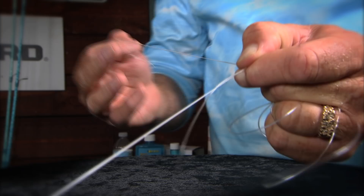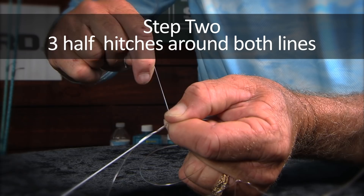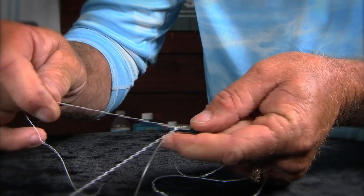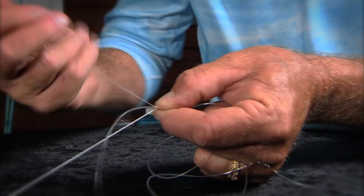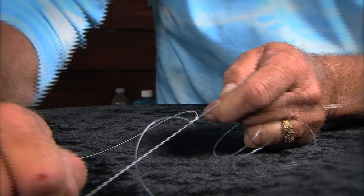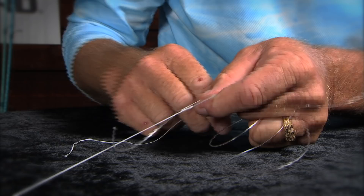Now it's three half hitches. You do your first half hitch around both lines — your tag end and your braid. Make sure you include both lines; that is very, very important. That first half hitch is locking that knot down right in front of all the wraps. Then you come back in with another half hitch and tighten that one down. And finally, one last half hitch around both lines. Kind of cinch it down, tug on the line, make sure it's good and tight. It's working kind of like the little Chinese finger locks — exactly the same way.